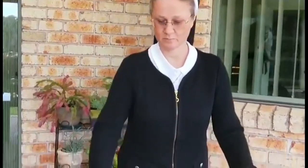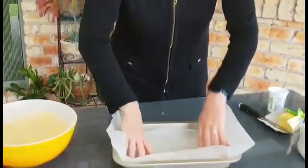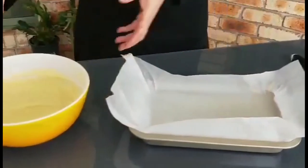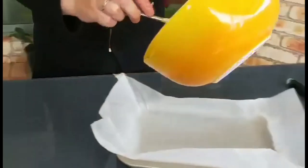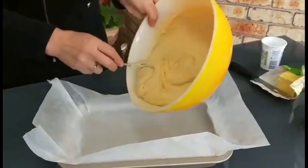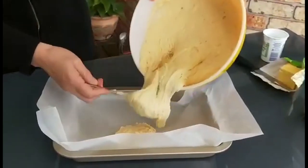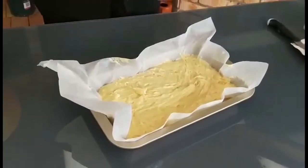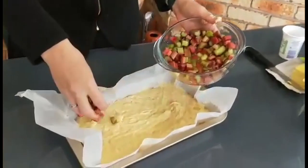It's ready. Now I put the baking paper on the tray, put the dough on the paper, and lay down some ruba on the top of the dough.